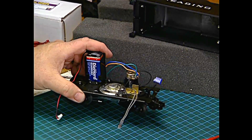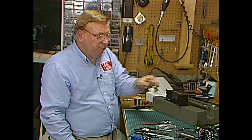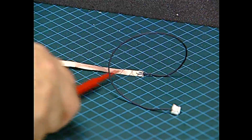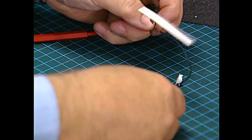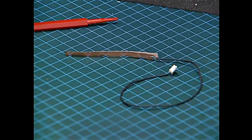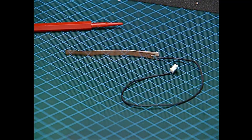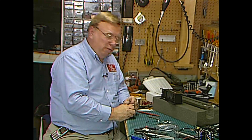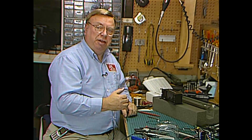We'll set that aside because now we need to look at mounting the antenna for the command control system. Here's the antenna that Digital Dynamics supplies with their kit. This is a foil strip with adhesive on the back side. If you were putting this in a diesel or a plastic-bodied locomotive, you would simply peel that strip and put it up high in the body of the diesel locomotive. But since we're putting it into a cast tender, we've got a problem — we have to get the antenna on the outside of the casting on the tender.